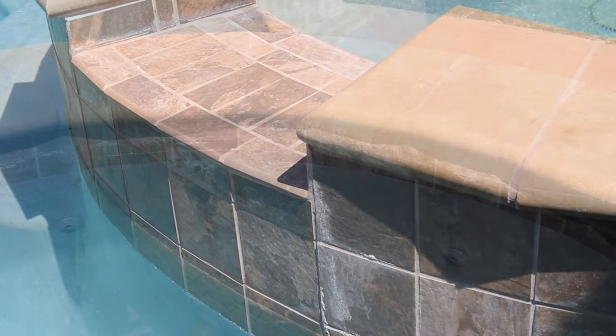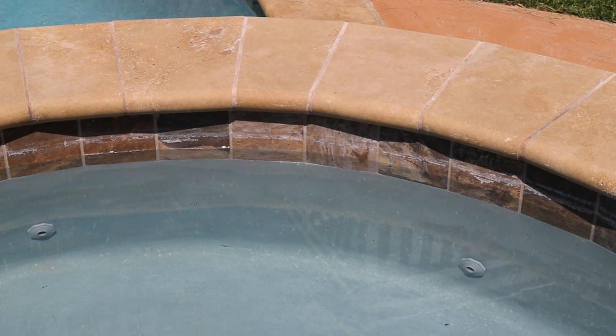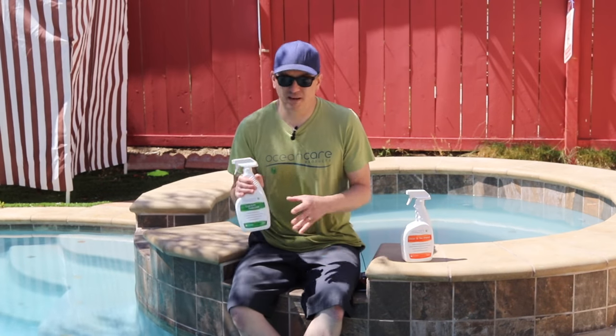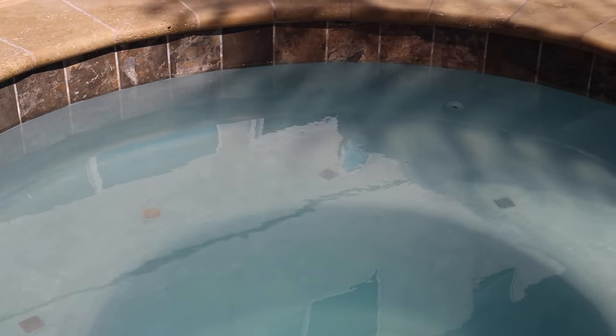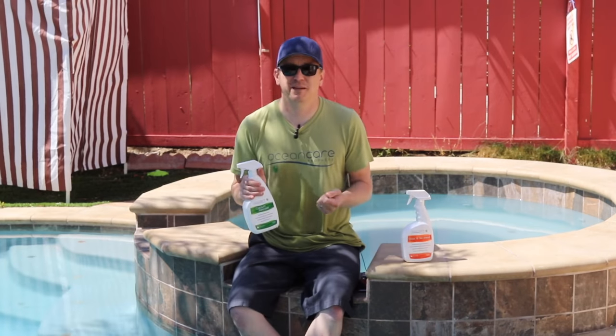All right guys, now we're done cleaning. This pool had some pretty heavy buildup — it was pretty crusty and pretty hard. I've got to say, even with the calcium releaser, as good a cleaner as it is, and it did break it down, it softened it, it did what it's supposed to do, but it's still a process. It's still some elbow grease, it's still a lot of scraping and scrubbing. And I've got to tell you, I don't want to do that any more often than I absolutely have to.